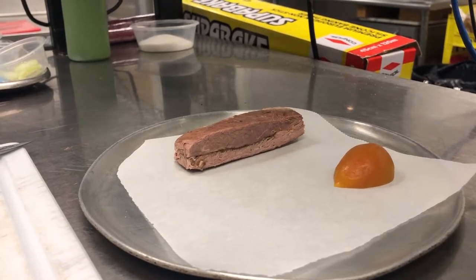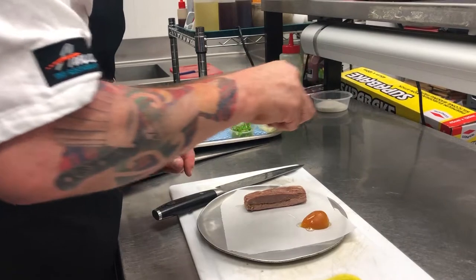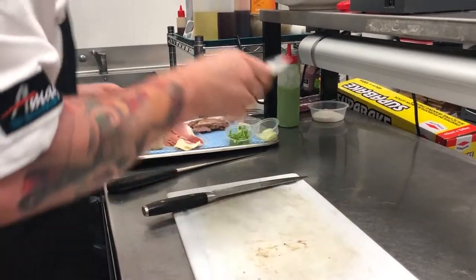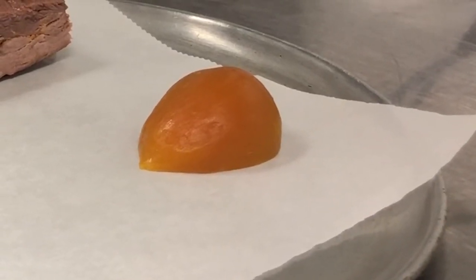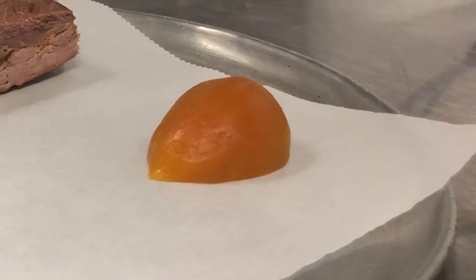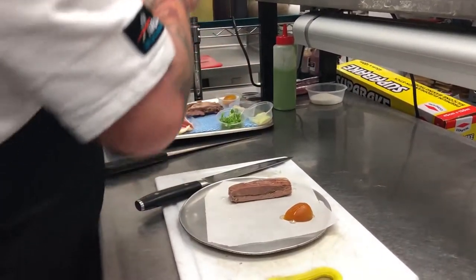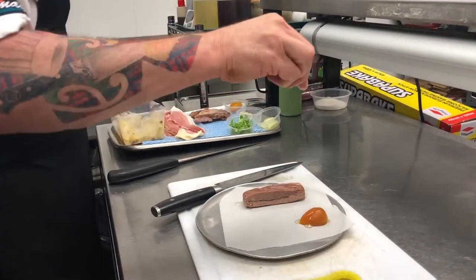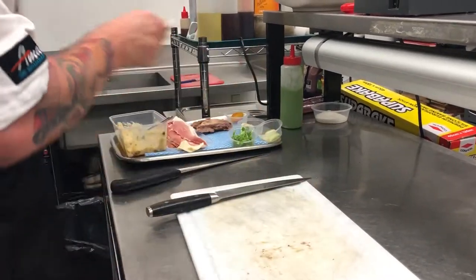On the dish also is roasted beetroot, which has just been roasted with a little oil, water, salt and pepper for about 30 to 45 minutes. Once it comes out the skin is removed. I'm just going to put some lemon oil and a little bit of seasoning on, and we'll put that in the oven just to come up to temperature.